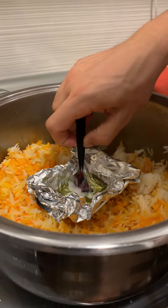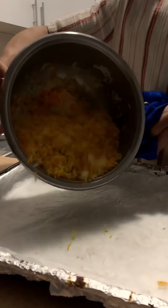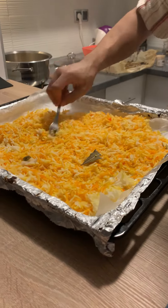We Arabs love to plate in bigger dishes and bigger casseroles, but you can plate it however you want.